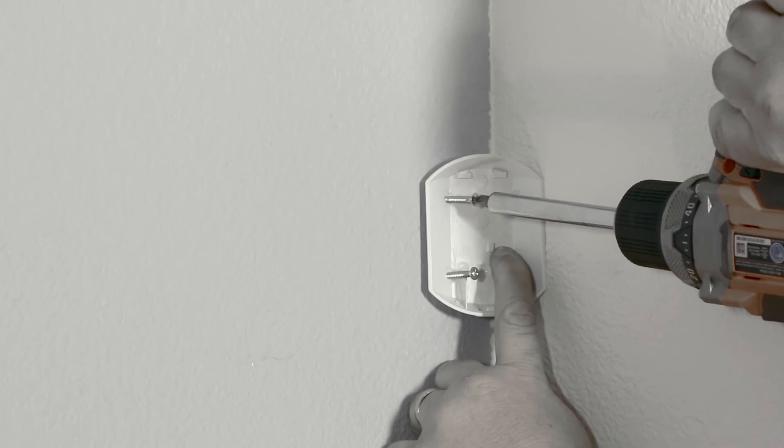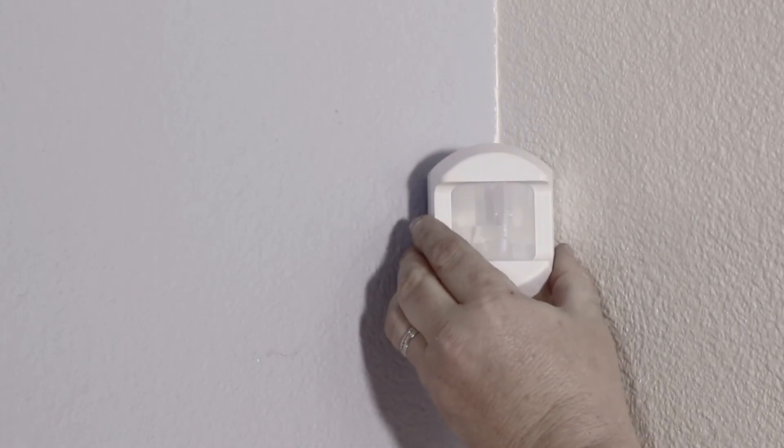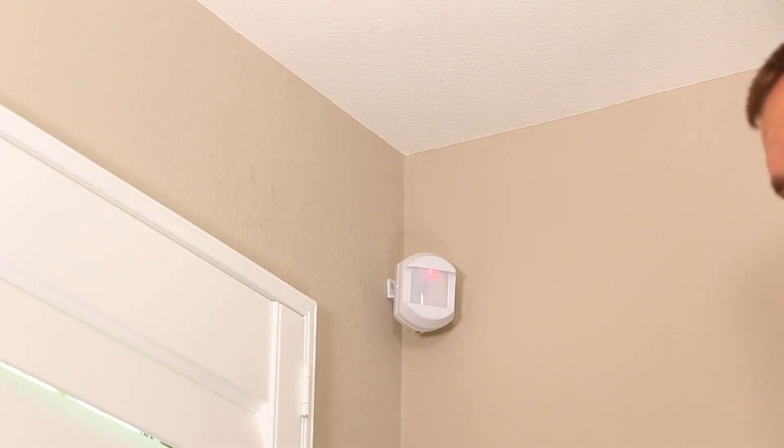With the Rely Panel in programming mode, place the cover of the motion detector onto the back plate but do not fasten the set screw. Pull the motion detector away from the back plate and you should hear the voice on the Rely Panel call out the name you have given for the motion detector. If you hear the correct name, replace the motion detector onto the back plate and fasten the set screw. Please note that your Rely Panel will not be sending any alarm signals until you complete the setup process.